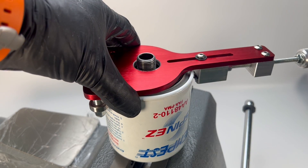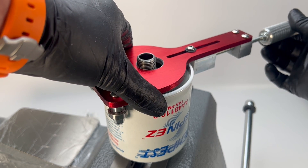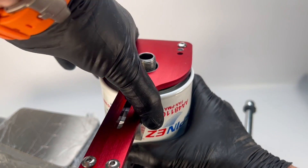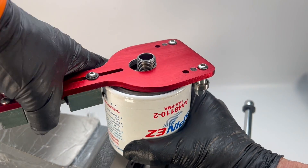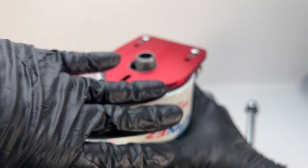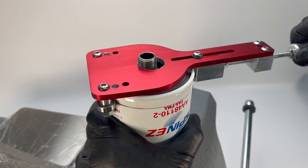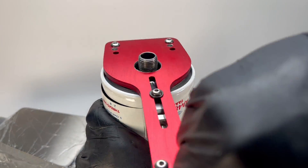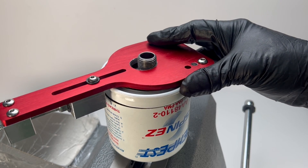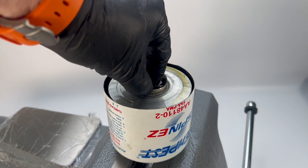The process is very similar to using a can opener. Start by fitting the tool over the oil filter base. Then dial the cutter until it engages the outer housing of the filter. Rotate the tool around the filter and with each pass, progressively tighten the cutter. After a few rotations, you'll cut through the outer housing. Remove the tool, then remove the filter base, and finally the filter element.